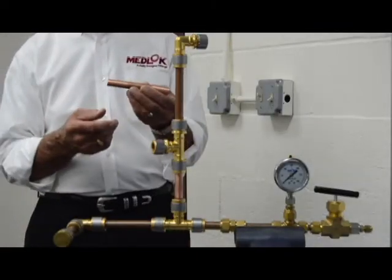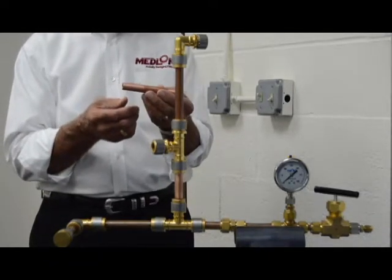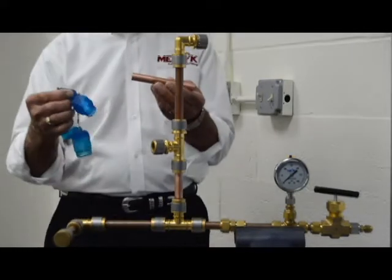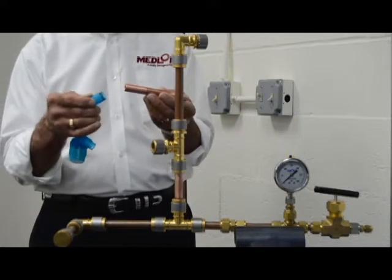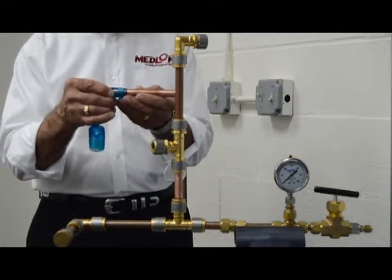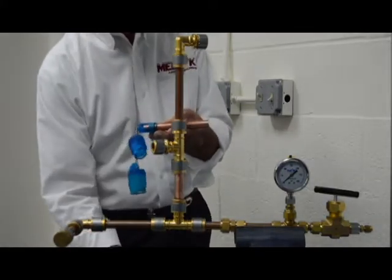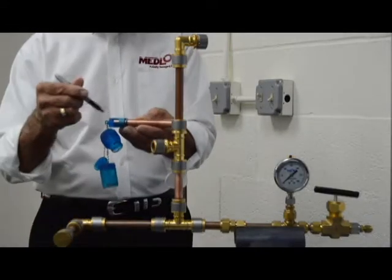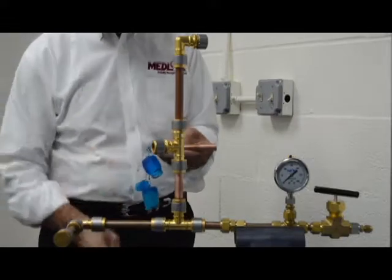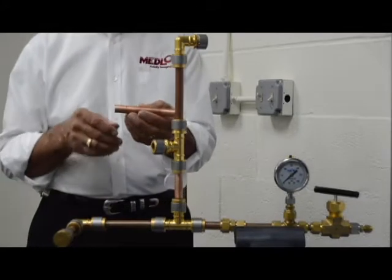We now move on to tube preparation, which is simple and straightforward per the requirements outlined in NFPA. One thing we do require is that a depth marking gauge be used so we can ensure proper depth insertion of the fitting. You can see through the window that the tubing is installed all the way to the end. Then we simply use a marker to mark the depth, and you can now see the depth of the insertion.